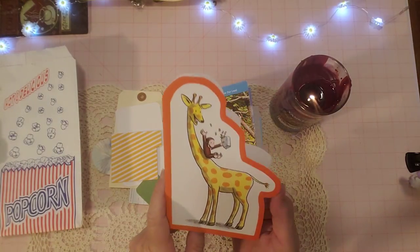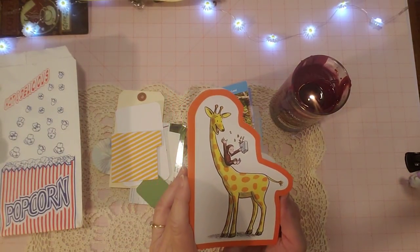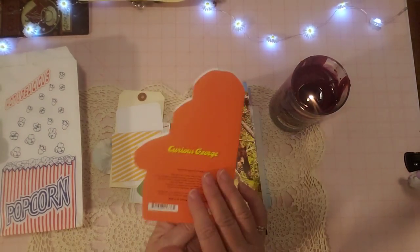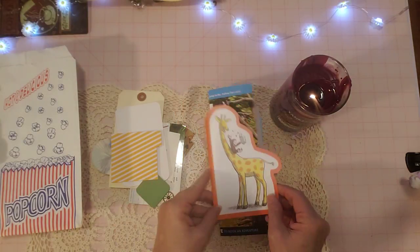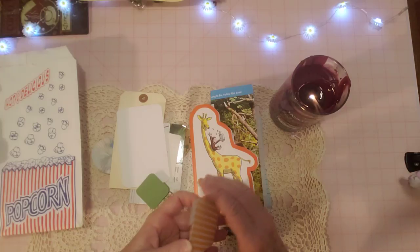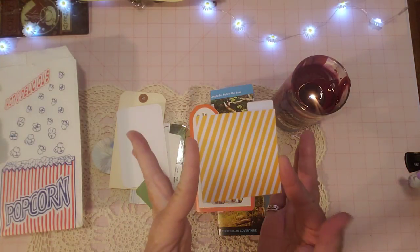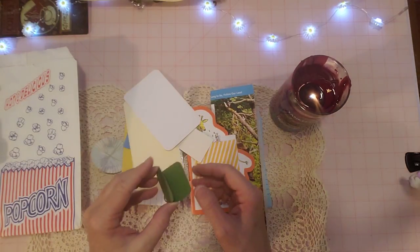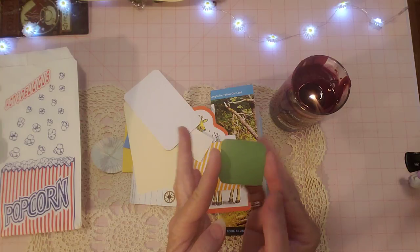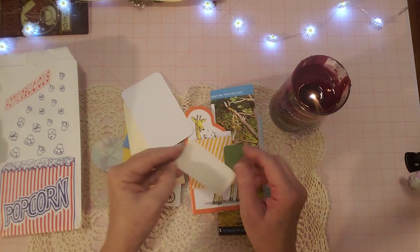My friend Maria sent me some of these cards and I've been resisting using them because I would like to make a Curious George journal, but she sent me several so I decided I would part with one and put one in here. Those are very special, those are from Maria. This is a little file folder that I received in happy mail - very cute. And this is a little piece of a journaling spot I made from scraps - I made a bunch of these from scraps.